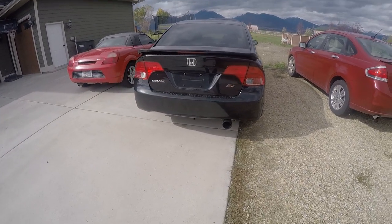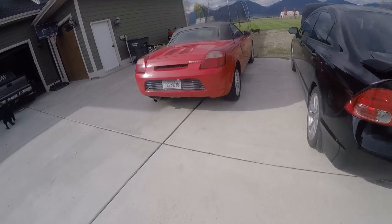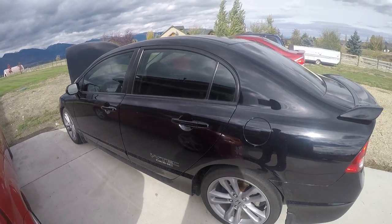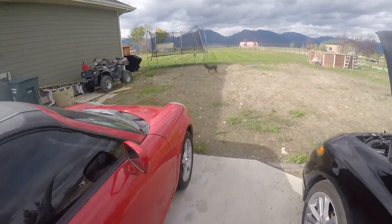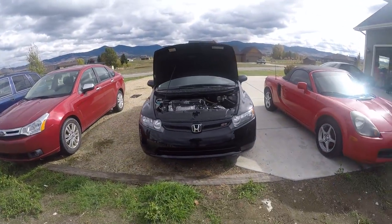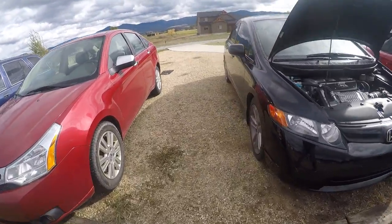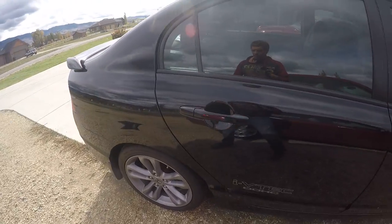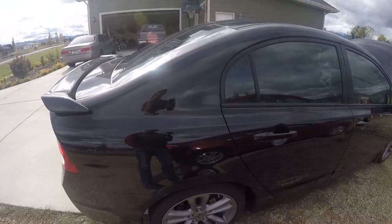With the supercharger, especially at wide open throttle, it sounds great. It's a pretty conservative build, and that's kind of why I wanted one of these cars — the supercharger is more reliable than a turbo. You can control the boost, and it puts out a good amount of power really fast. I haven't done any racing in it yet, and I'm not sure if I ever will.